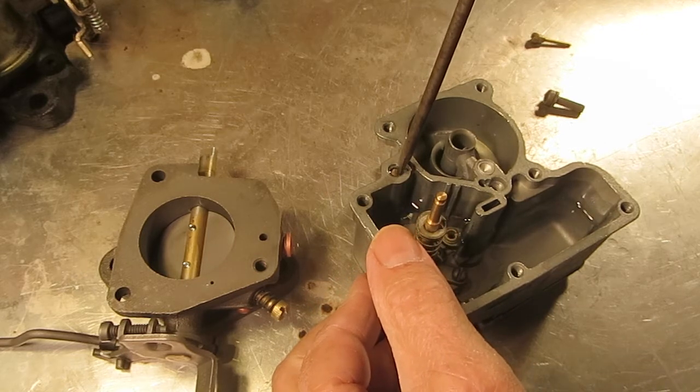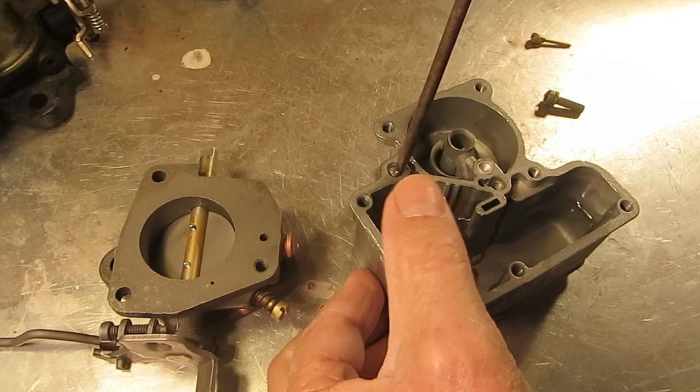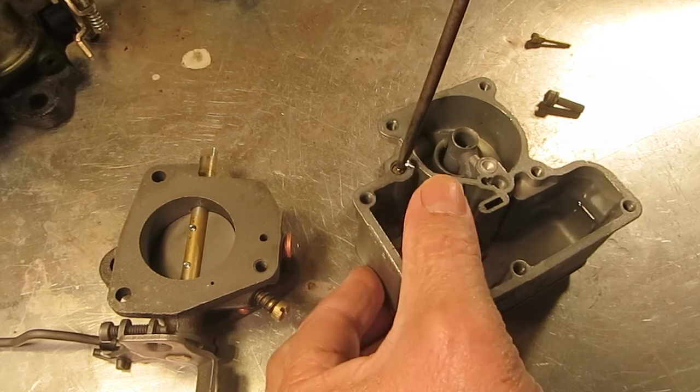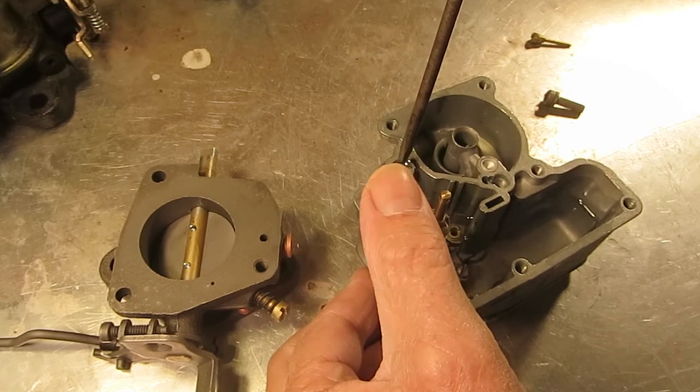Put a little bit of pressure on that check ball — it doesn't take much — and you should get a little bit of pressure. You can see no fuel coming out there now.